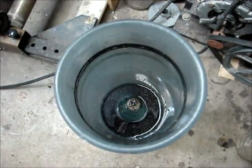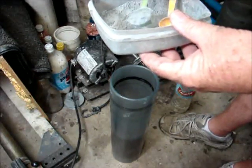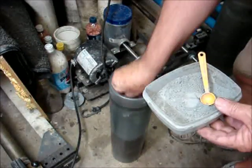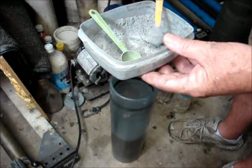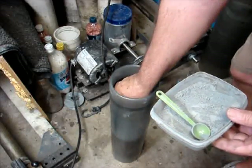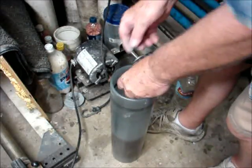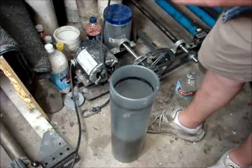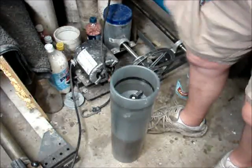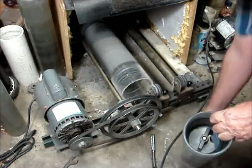We're going to add some polishing compound to this. This is a coarser type polishing compound — we'll put this on the outside of the bottle. And here we're ready to put the plug in.